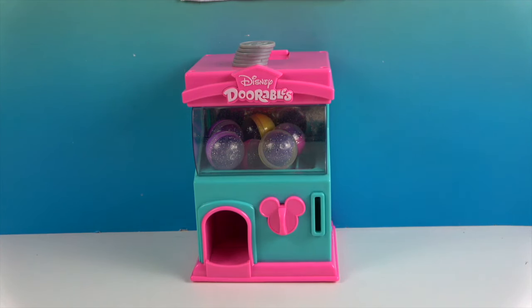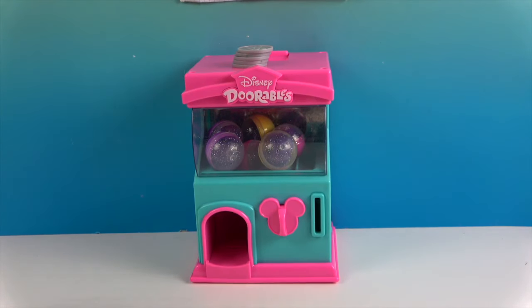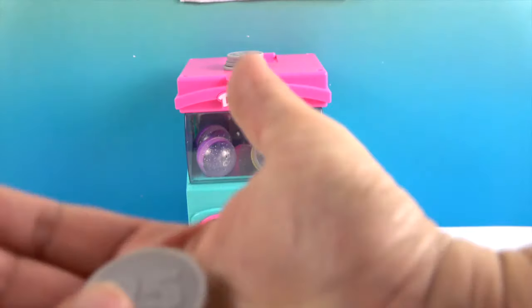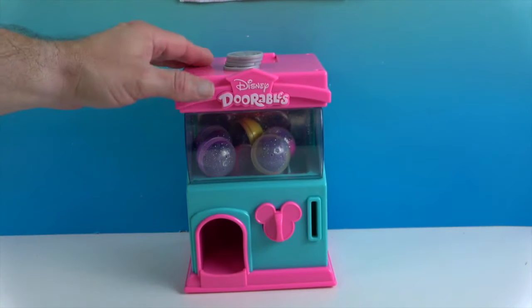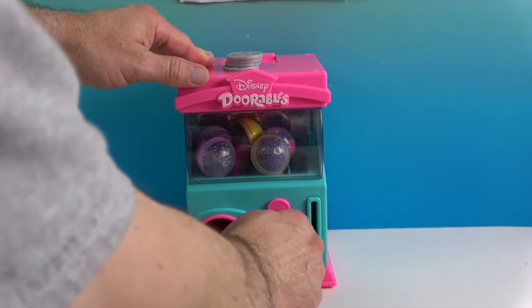Let me show this off real quick — it says '25' on this side, and on the other side it says 'Disney Adorable Squish-a-Lots.' That's what those coins go to — very cool!